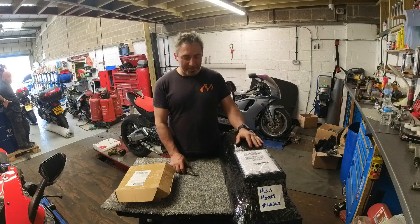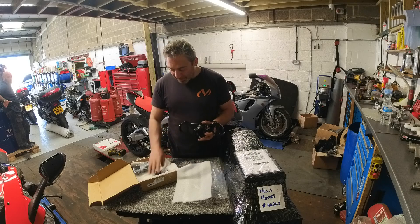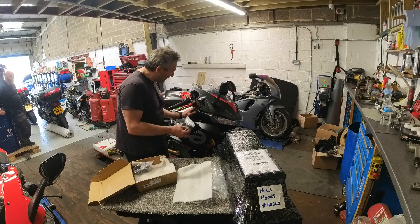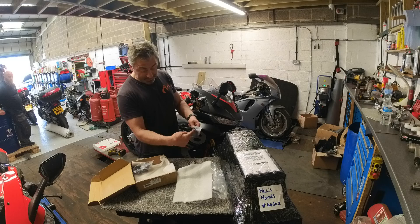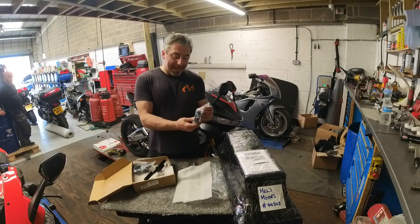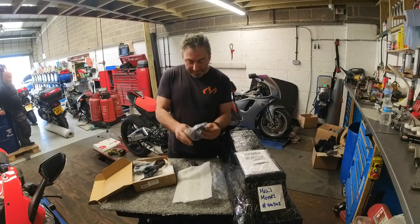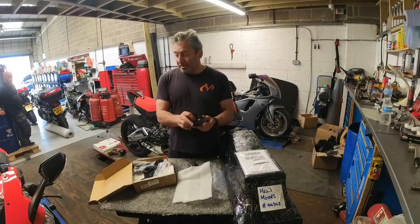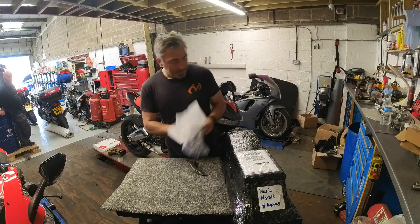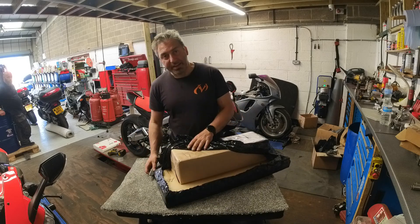Okay, unboxing — who doesn't love an unboxing video? So these are suspension components. This is a triple clamp that turned up today — that's going to go on top. With this bike, be careful how low you go, because most sports bikes will have the bars under the triple clamp. This one goes slightly higher, but not as high as the original, so they will drop slightly. But because of the fairing, you can't go too low. The bar clamps that go under the triple clamp are very, very slim compared to most other bikes. This suspension came from Nitron — we're a Nitron dealer, so if you ever need anything from Nitron, let us know.